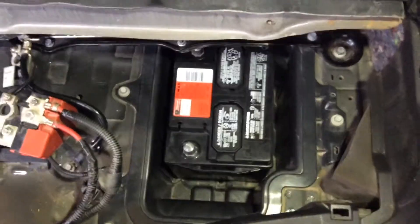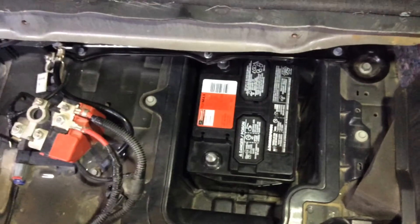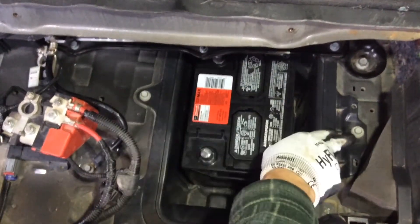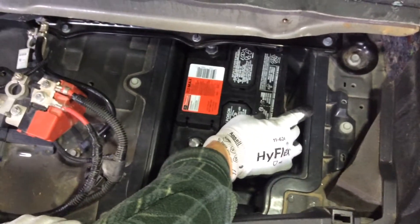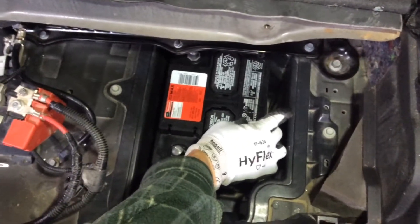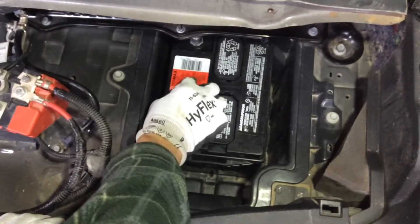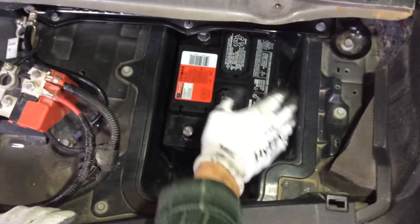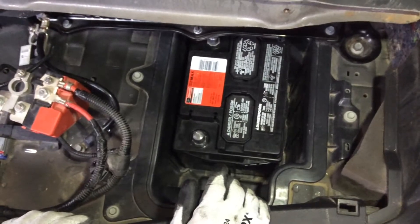I'm going to be building a battery tie-down — I just didn't have time to do it in this video because my wife needs the car. I'll just be using those two bolts I pointed to, with a one-inch wide by quarter-inch thick piece of plastic on top to hold down the battery. Once you put the tray on top, you can see there's no space for it to go anywhere.